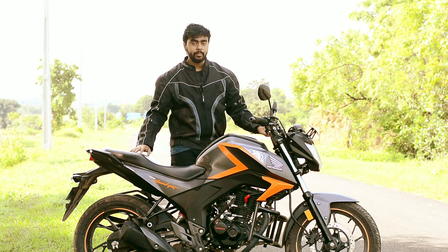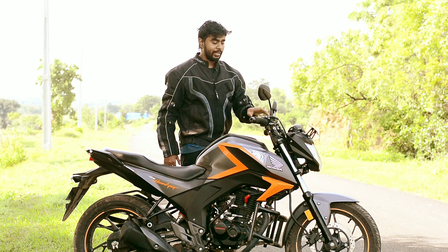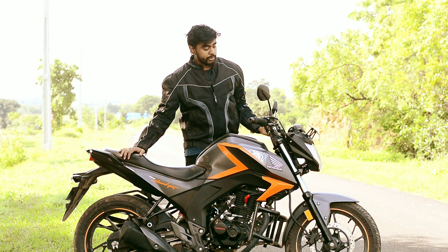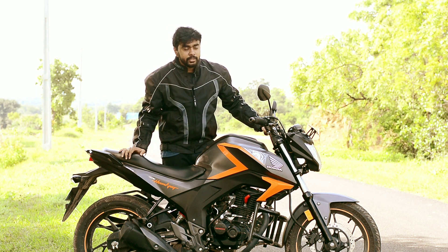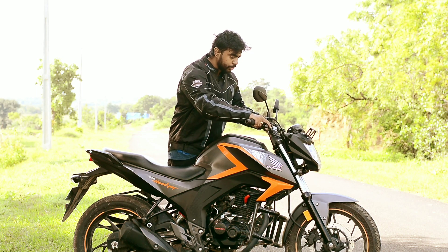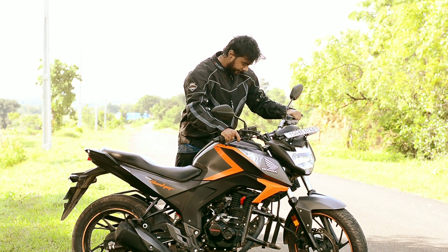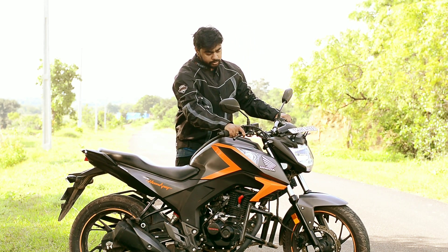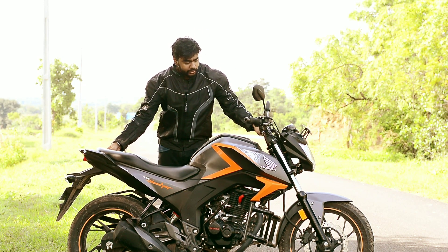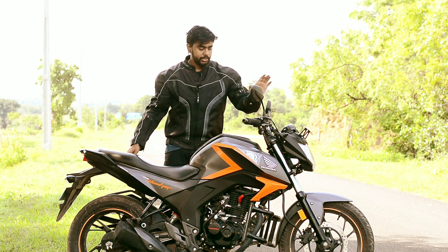The major change I've made to the bike is the headlight. The headlight I currently have installed is from the FZ FZ 2.0. I'll just show it to you guys — so basically there's the headlight, and I'll show it to you from other angles as well.